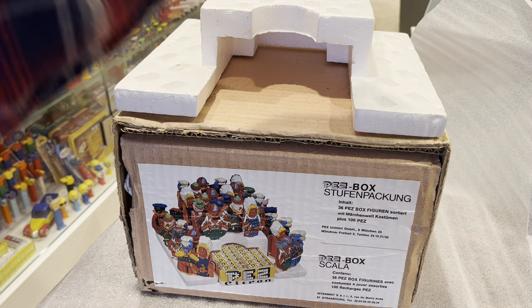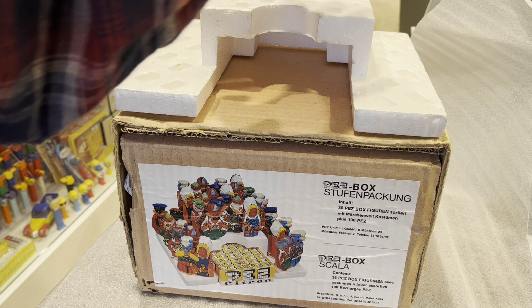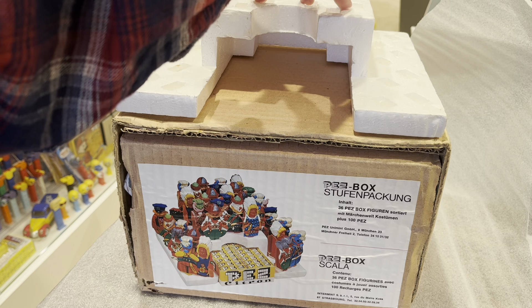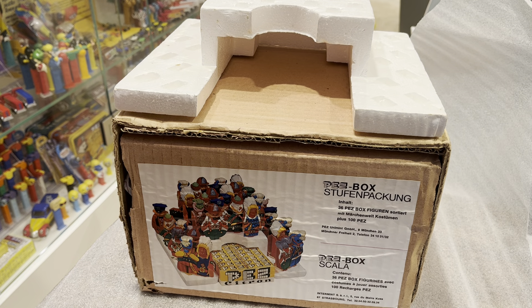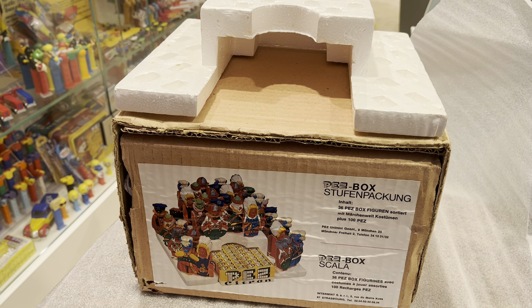So 36 dispensers and 100 Pez. That is tough. What am I going to do? Where will I put this? It's giant. It might just barely fit if I slide it in next to one of these shelves. Then of course I've got to get rid of something — I can get rid of some of the lunchboxes.